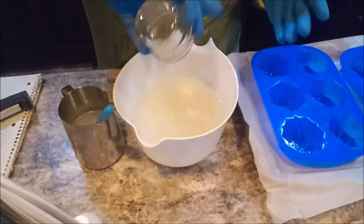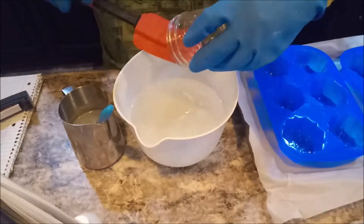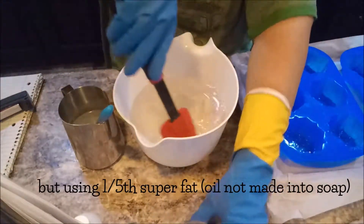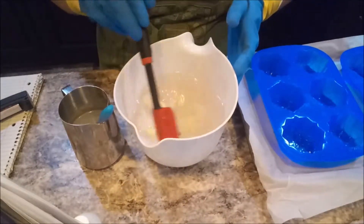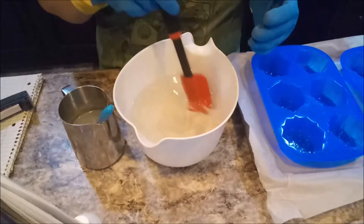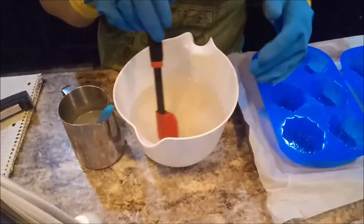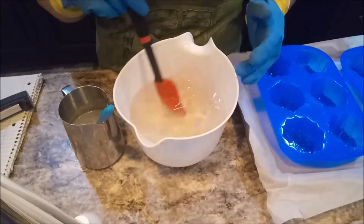We are doing a 100% coconut oil for this to make sure that the bubbles are crazy awesome. I am adding my fragrance oil right now called Birchbark to the blend. I know I originally said I was going to put oak moss in it, but I just really enjoy the fragrance of the Birchbark by itself, so I'm going to let it do all the talking on this one.